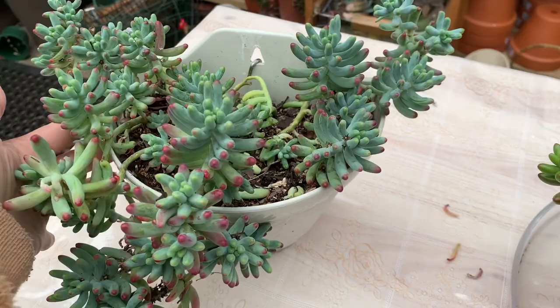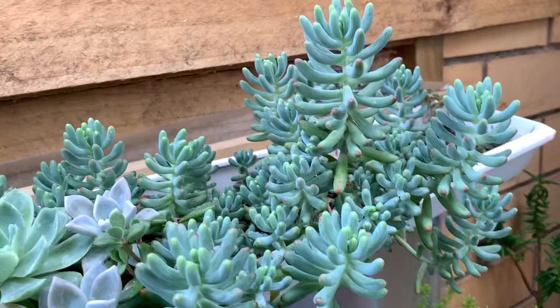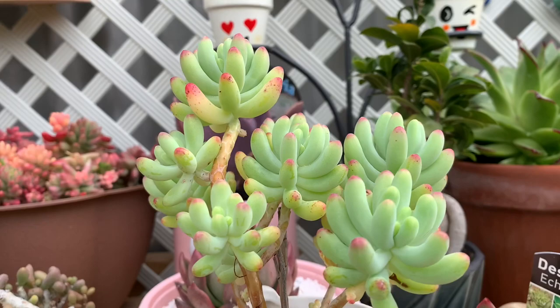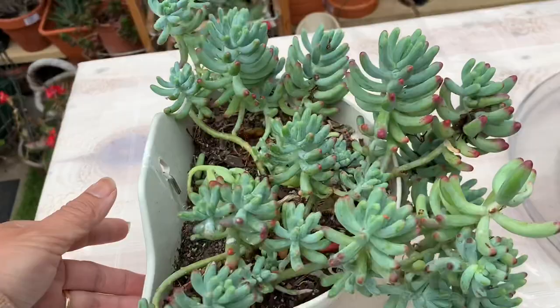This is Sedum pachyphyllum, or blue jelly bean. The leaves are silvery green and tipped with red when receiving strong light. This one grows in a shady area — if you notice, the tip is not as deep red as the one that grows in bright light or full sun, but the color of the leaves looks blue. This is also a Sedum pachyphyllum that grows in direct morning sun. I care for this plant the same as the red jelly bean.